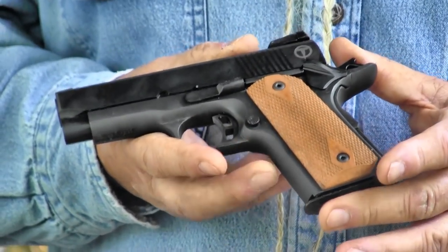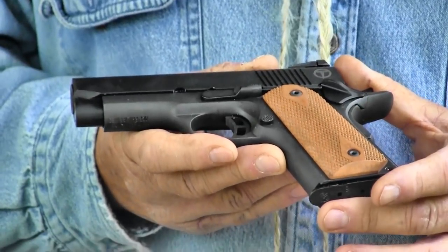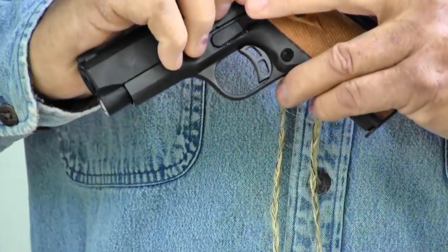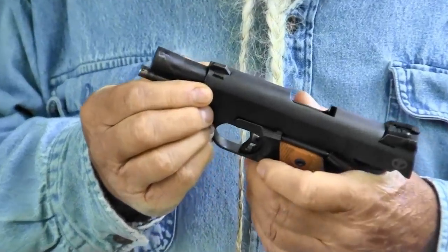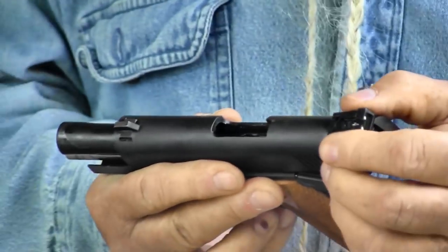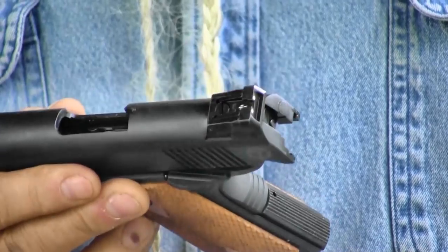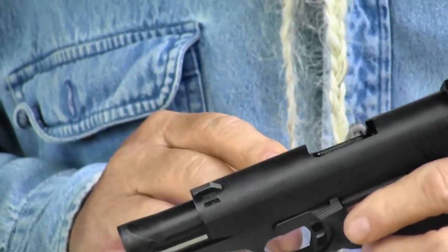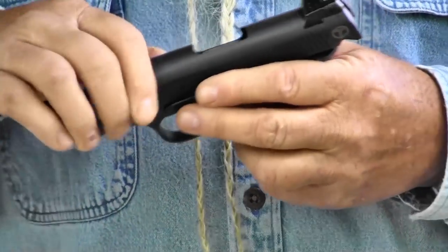It's got a solid steel build, good heft to it — there's no lightweight anything on it. It's built pretty right. It's got a cone barrel on it, which eliminates the barrel bushing. It's got an excellent set of sights — the rear sight is adjustable for windage and elevation, so you can tune your load to fit it right. The barrel's throated, the feed ramp's polished, and it's got a steel guide rod in it.